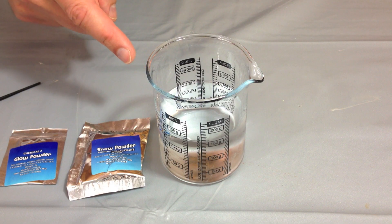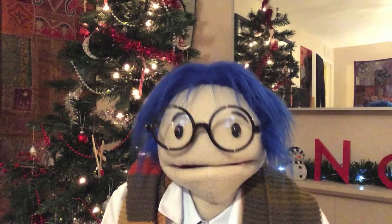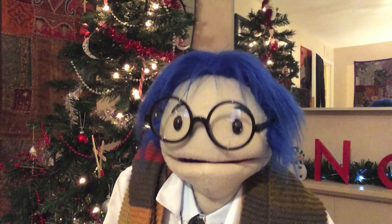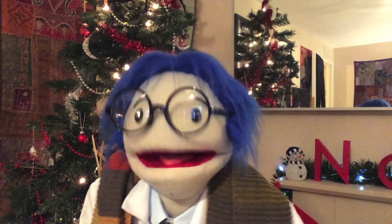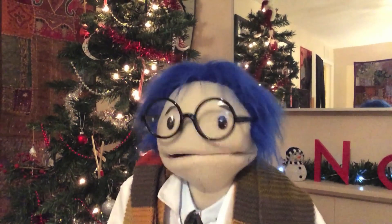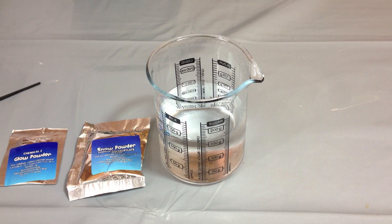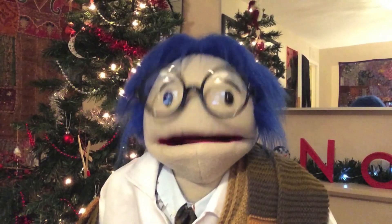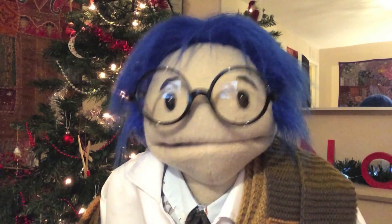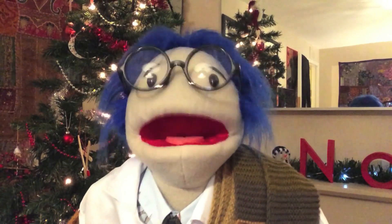The first experiment is to make some artificial snow. It uses a beaker of water and something the kit calls snow powder. Snow powder is really a type of sodium salt called sodium polyacrylate, a polymer with the ability to absorb 100 to 1,000 times its mass in water. It's usually used in nappies, or diapers as they're known in some parts of the world. They also supplied some glow powder. I'm pretty sure real snow doesn't glow. Remember, if you're doing any experiments, always make sure you're safe and that you have a responsible adult with you.